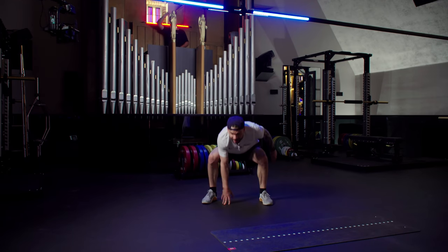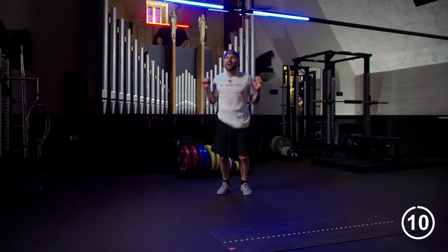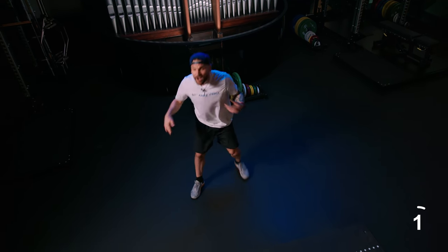I like this one. Push it up. You've got ten, nine, eight, seven, six, five, four, three, two, one. Shake it off.